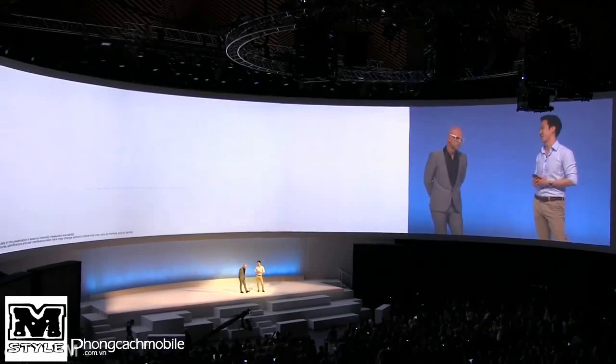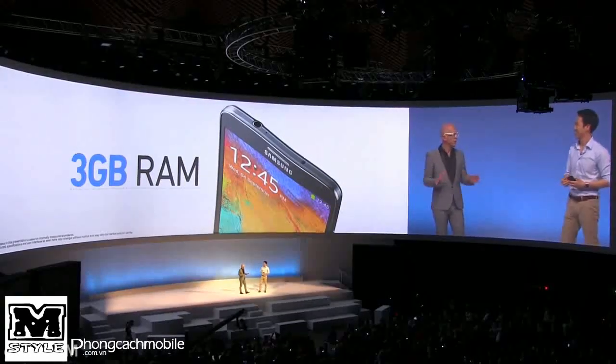The Note 3 has 3 gigabytes of RAM. The hardware spec is definitely there.